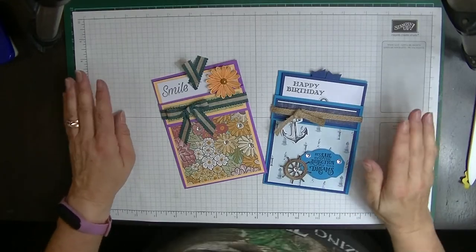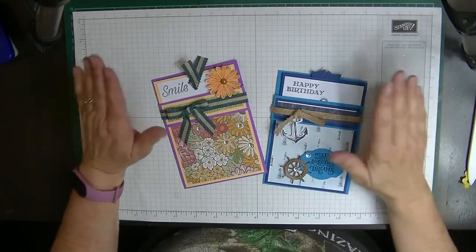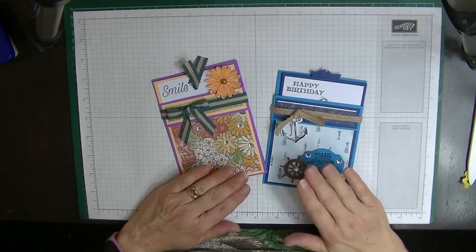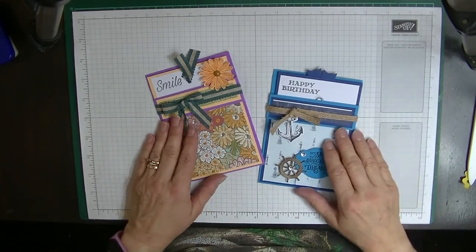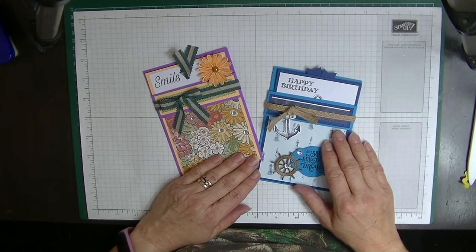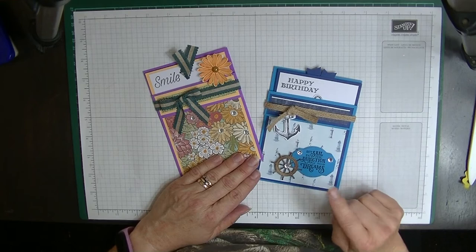Hey everyone, it's Di from Di's Den here, and welcome to another video. This week I'm going to show you how to make this card. This card is called a pocket card. It was inspired by a card that I saw from another demonstrator from Nova Scotia in Canada called Tina Zink.